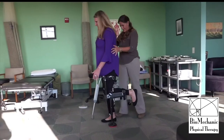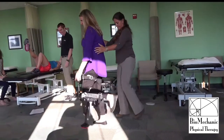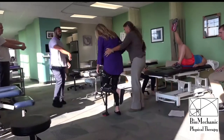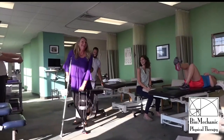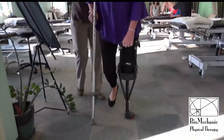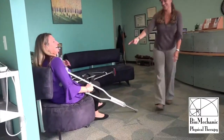This is her very first steps taking out, using a crutch and the iWalk at the same time. She's taking off pretty well. She's just discovered she can hold on to that handle on the front of the leg and give it a little bit more control.